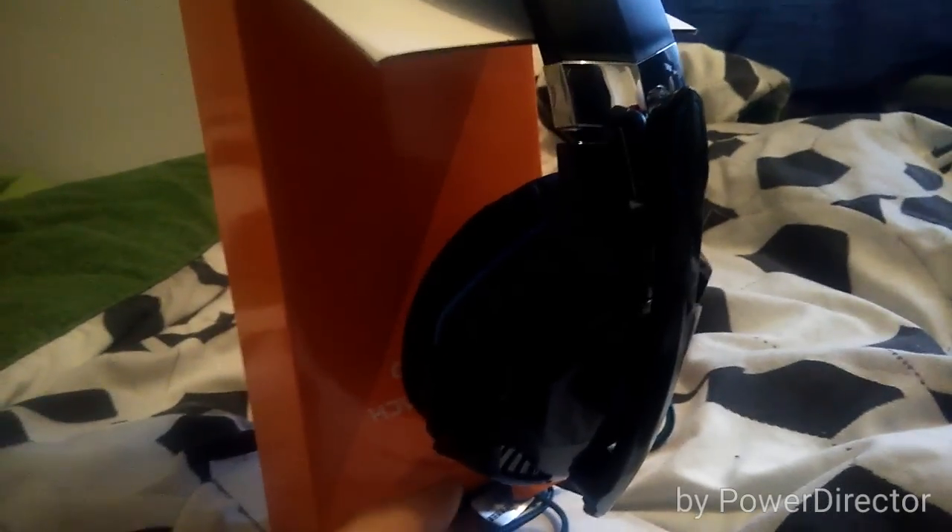I've got it out. As you guys can see there'll be LED lighting on the microphone and around the rim, and then probably in there as well. Then we have a really soft blue cushion.